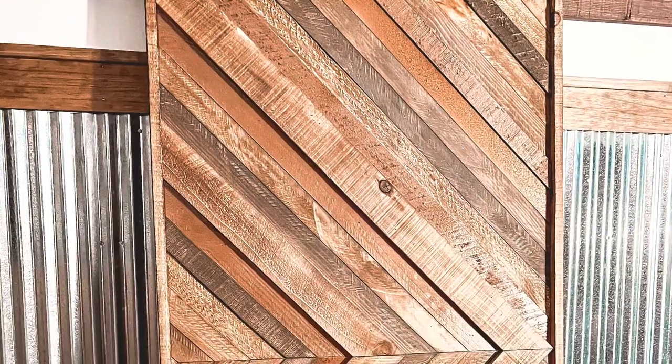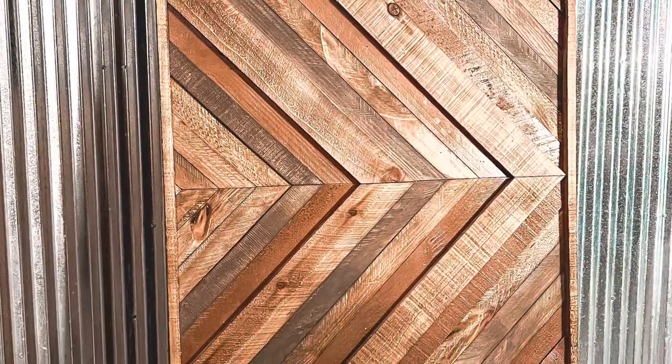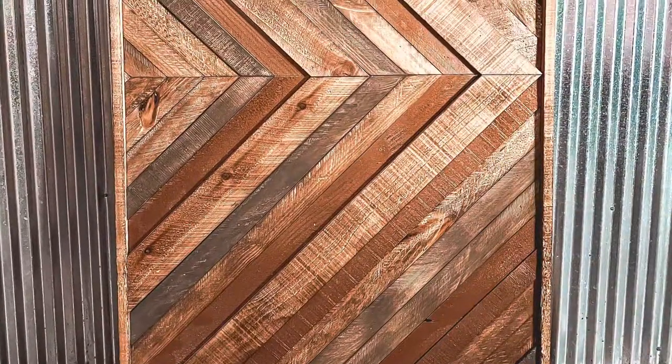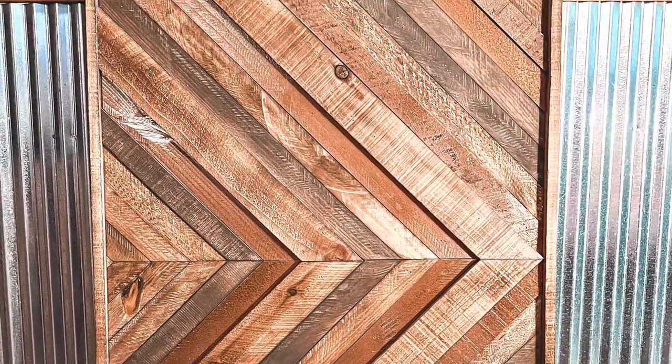And that's it — that's the finished project. I have a beautiful rustic western themed geometric wall art to put in our bedroom now. I absolutely love it. I hope you guys learned something from this video and maybe can take something from this to make a project of your own. And until next time from Rock Hard Ranch, make sure you do your chores, count your blessings, and love your dog.